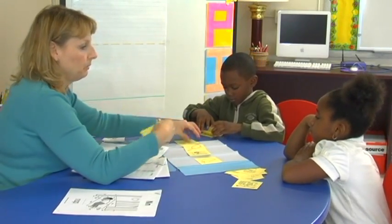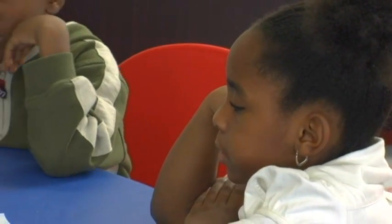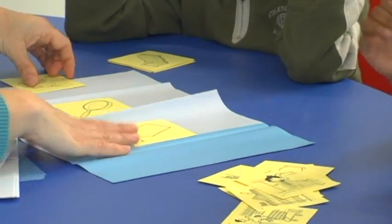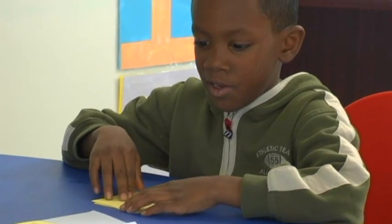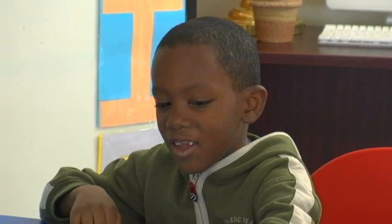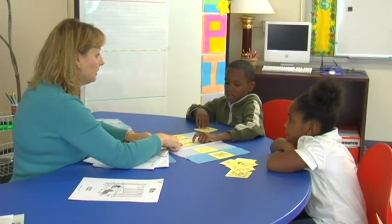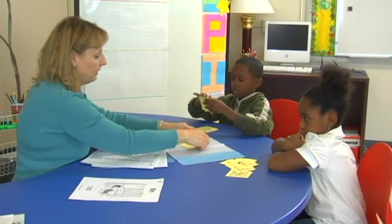Ahmaud, we have a fan. What does fan rhyme with? This is a tag — so we need fan... pan. Very good, Ahmaud — very good thinking on that one. Satchel — bag. Very good. And a brush, Ahmaud, rhymes with? Good job.